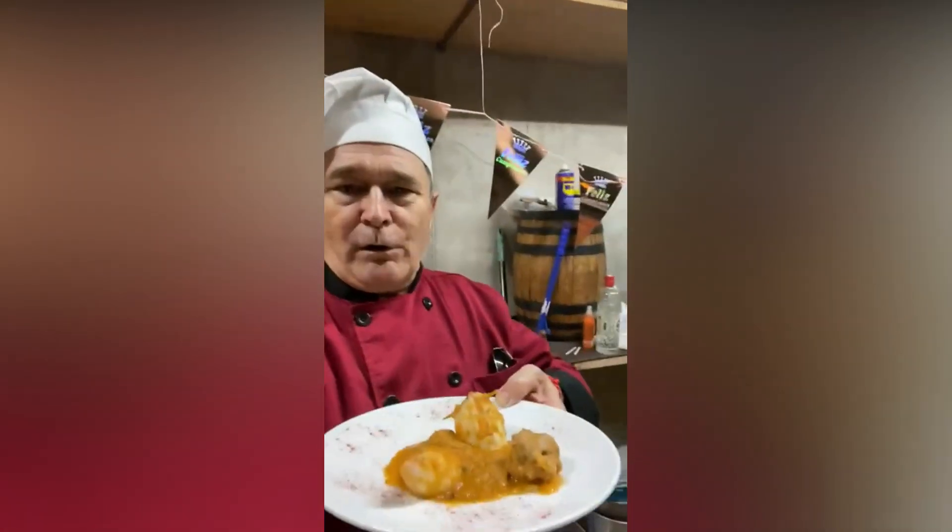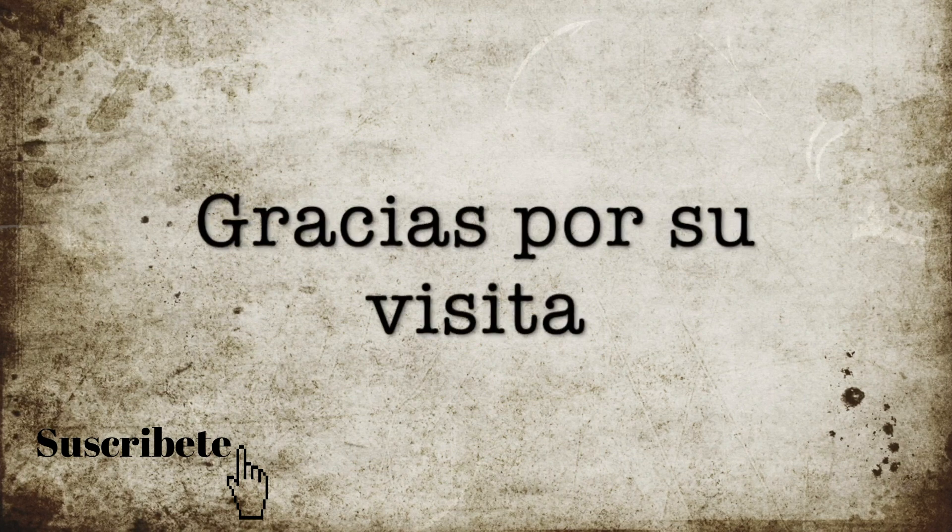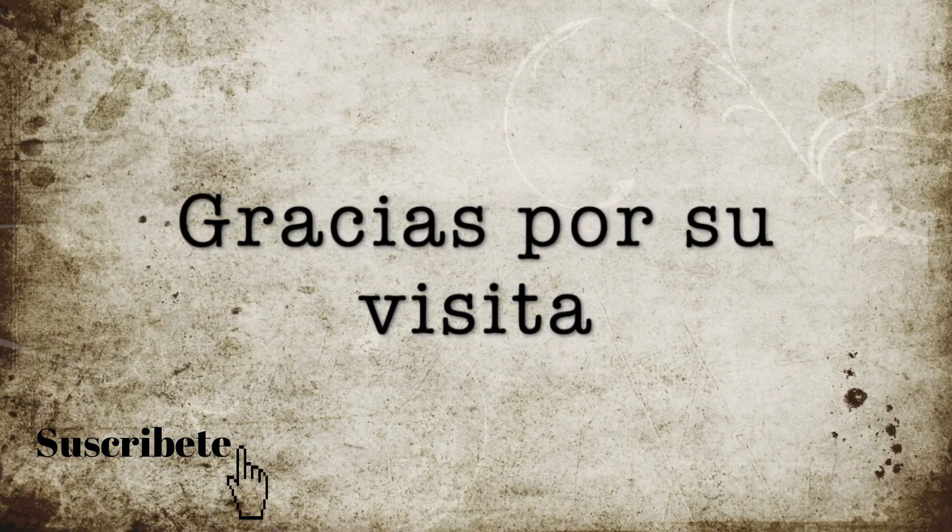Bueno amigos, pues ya está. Ya tenemos aquí los calamares, como podéis ver, los calamares con su albóndiga y su salsita. Ya sabéis, si os gusta la receta pues me dais un ok, y nada, hasta el próximo día. Venga, hasta luego. ¡Suscríbete al canal!